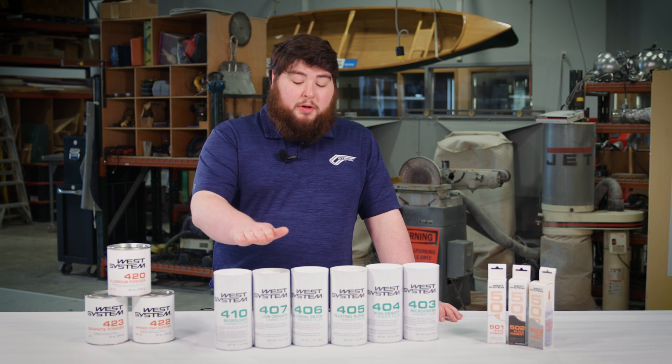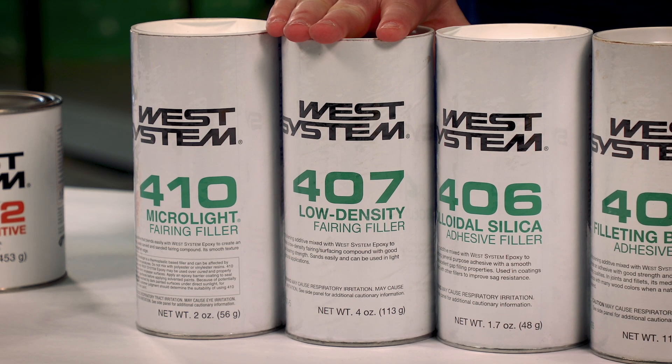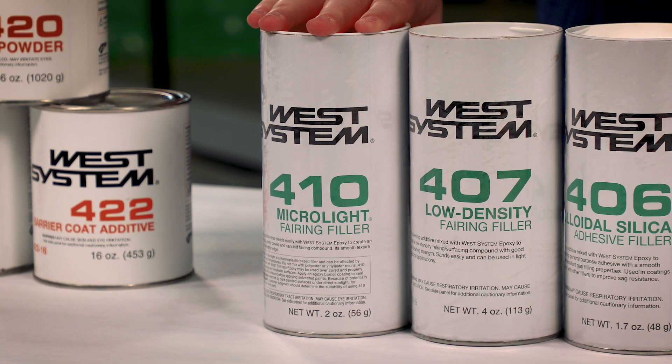Next are our fairing fillers, starting with our 407. The 407 Low Density Filler is a strong and easy-to-sand fairing filler. The 410 Micro Light is the lowest density filler that we offer, and it sands and feathers really easily.